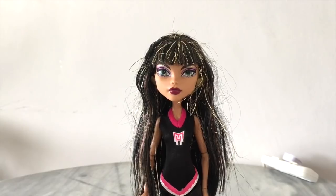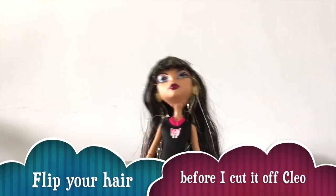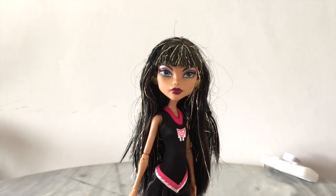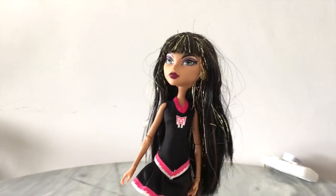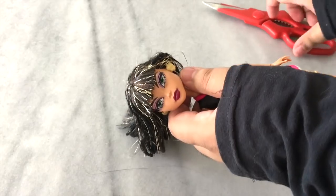Hey everybody, welcome back to another video! Today I'm gonna attempt to reroute my first ever doll — from this to that loveliness you may have seen in the pictures earlier. I just want to put it out there that this video is not a tutorial; this is just my first ever experience at doll hair rerouting and I just want to share it with you guys, so it's gonna be fun.